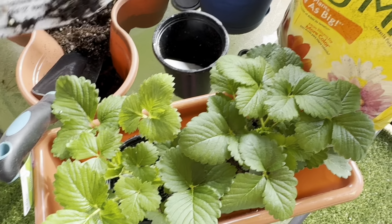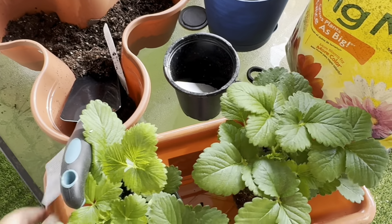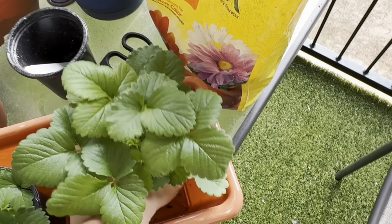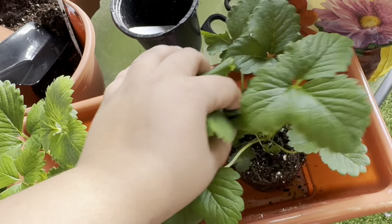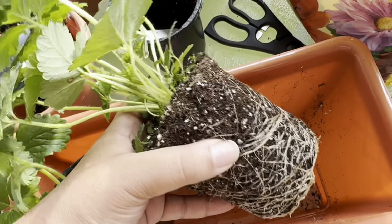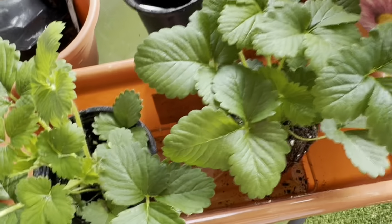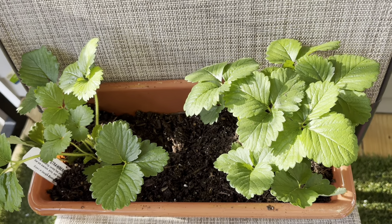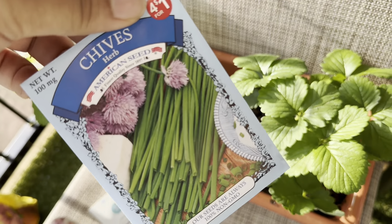I'm going to put them in here and move them around as needed. The margins are a bit small right now. I've already taken one out — look at the roots here. These are the roots for the strawberry plants. All right, so now I've got my strawberries planted. Moving on to some chives.